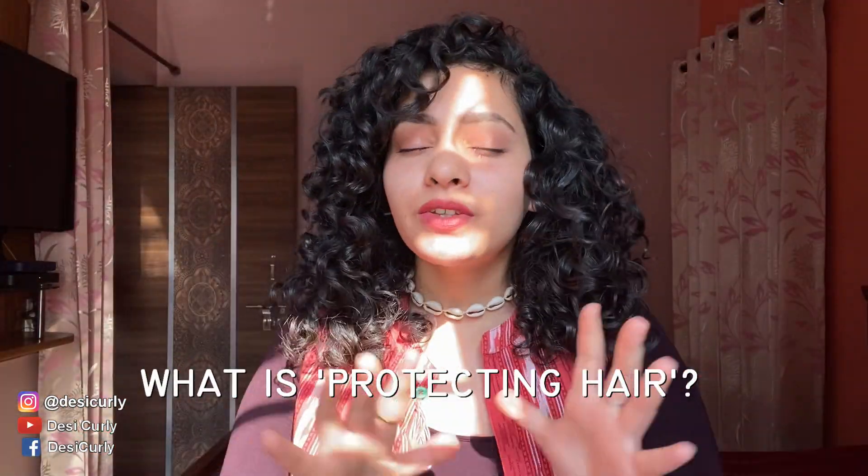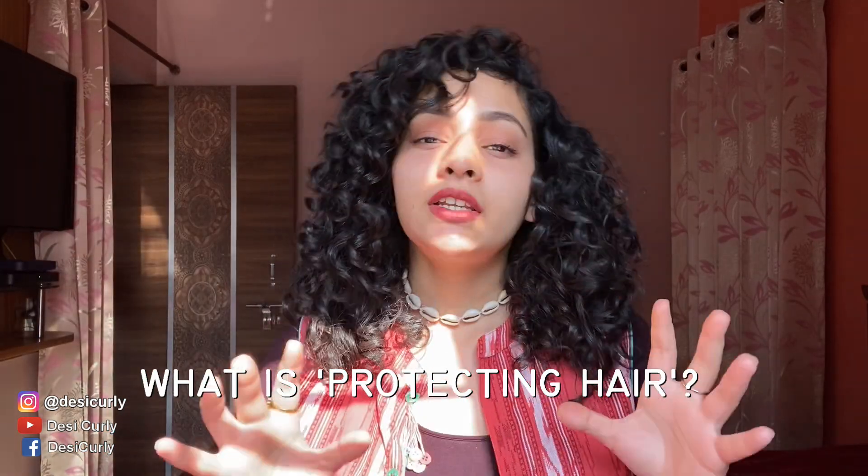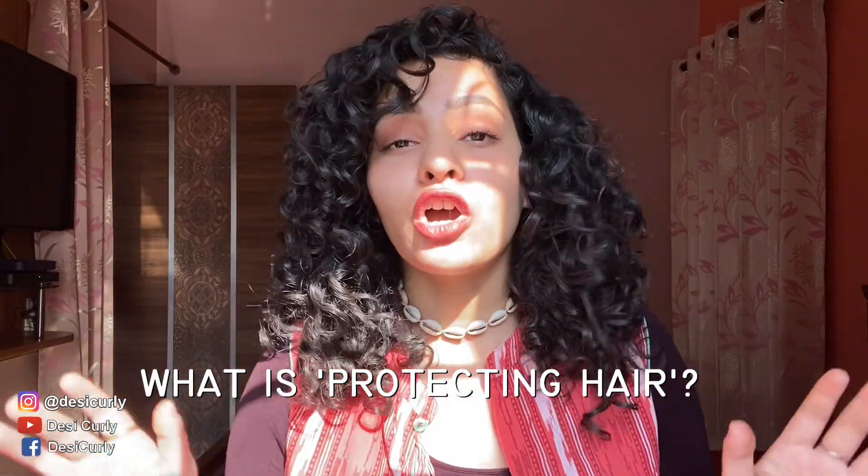If you are really amazed, then keep watching because I'm going to tell you why you have to wear this, how you have to wear this, and what other things you can do. So we are getting into nice sunlight now. The first question is: what is protecting curly hair? When it comes to curly and wavy hair, we often talk about how to style it, how to deep condition it — even how to cut it — but we never talk about how to protect it.